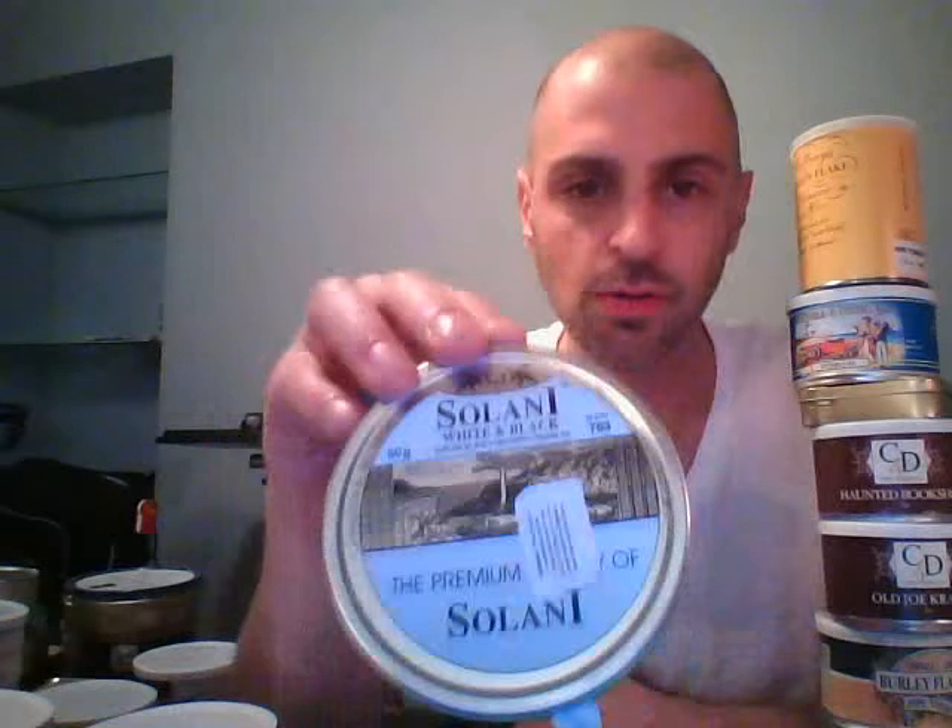Because I was on such a big Solani kick, I also got the Solani White and Black. From what I recall it's not nearly as aromatic or flavored as the Blue Label — it was kind of mild, neither great nor bad, nothing really stood out. I'd give it a B or B-minus. I might return to it just to give it a second opinion, since I didn't have the palate to tease out the more subtle flavors. I'm going to put a question mark on that one.